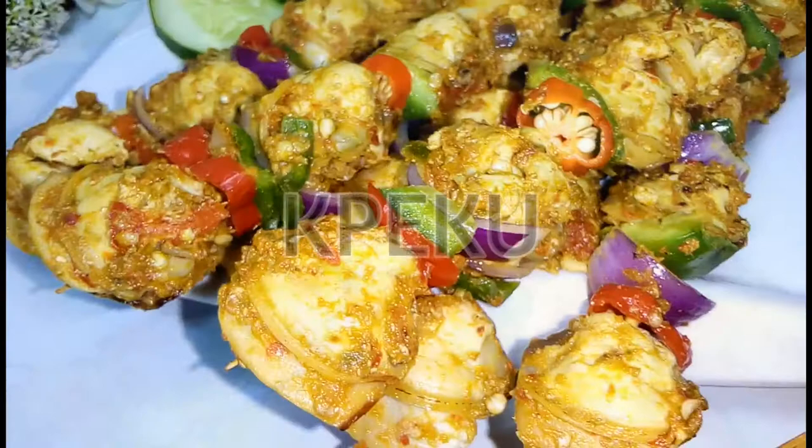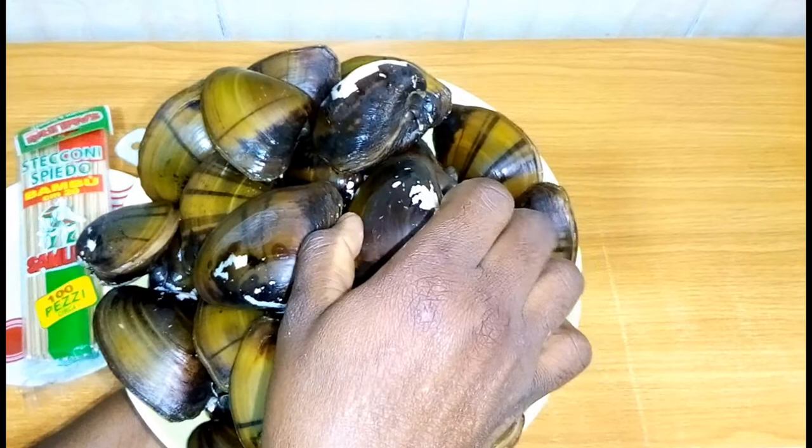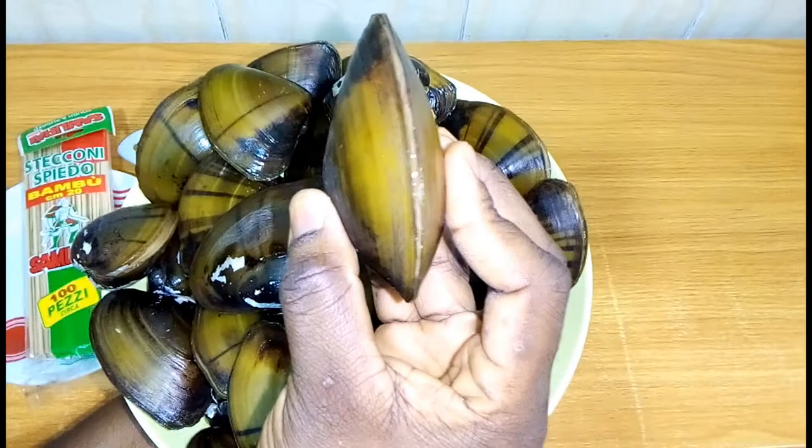Clams are seafood and it's locally called peku in Warri City, Delta State, Nigeria. Please share with me in the comment section down below what clam or peku is called in your area. So to make peppered clam kebab, here are the ingredients you will need.